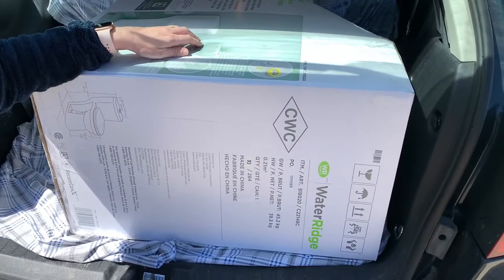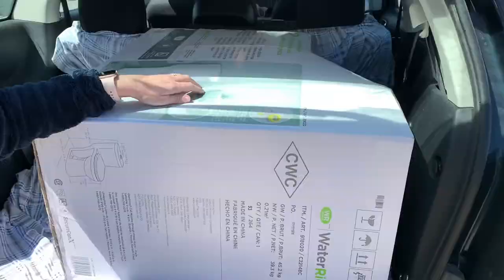We've heard that how-to videos are all the rage on YouTube, so that's what we're doing right now — how to install a toilet. Because we want a fresh place to poop now.